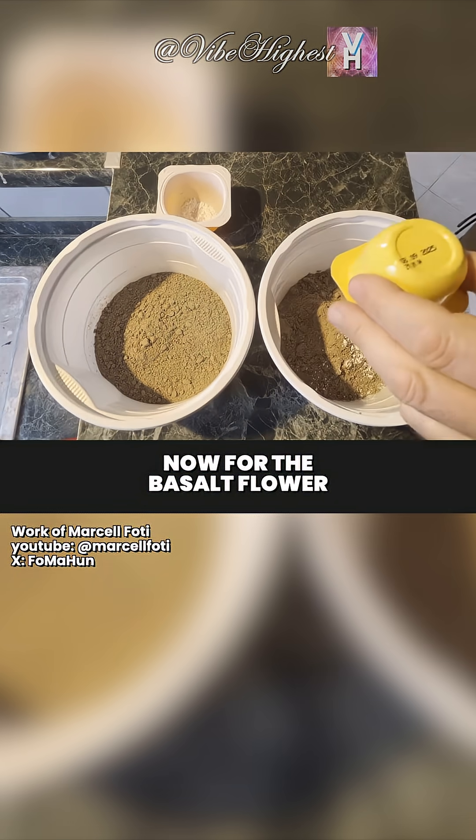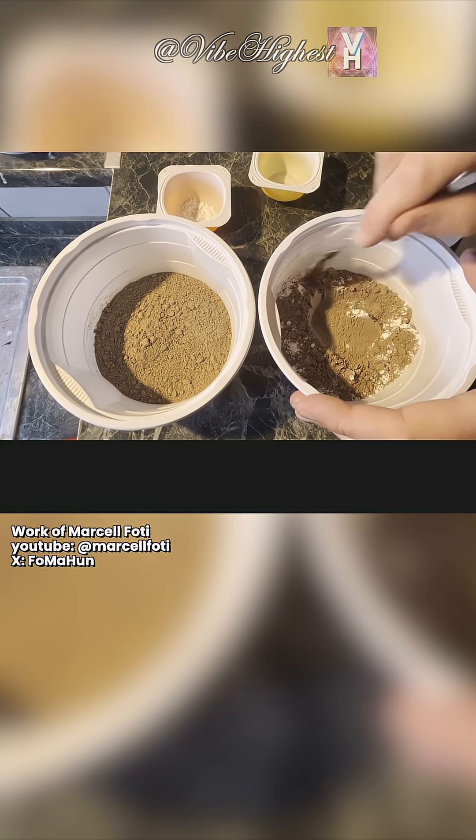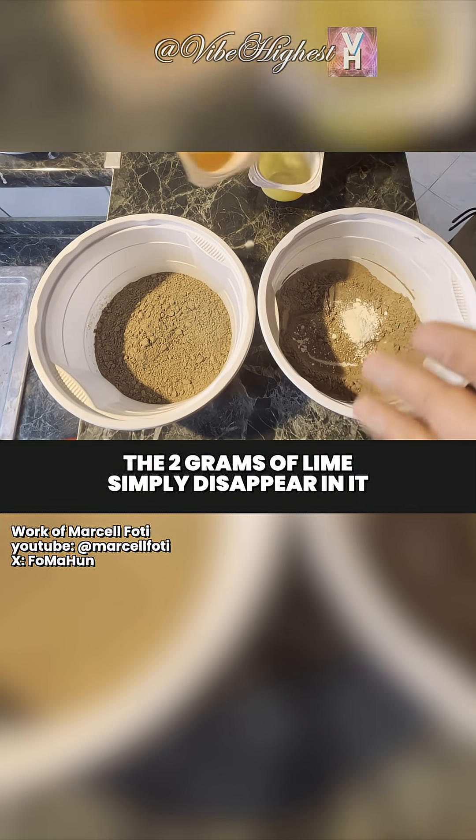Now for the basalt flour. This one's tricky — it didn't change color at all. That's because it's a 21st century ultra-fine powder; the 2 grams of lime simply disappear in it.